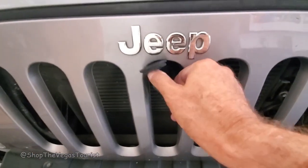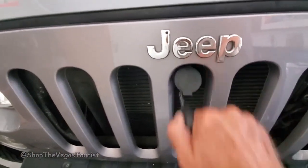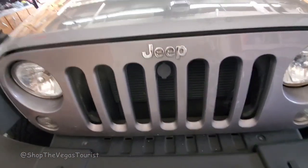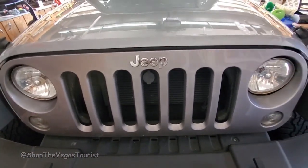Okay, here we are — everything is installed. It can be opened up really easily. Now I turn this, take the key out, and I cannot open that. I know that my Jeep — at least my hood — is now secure.